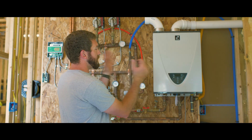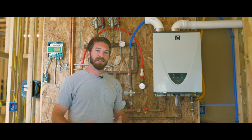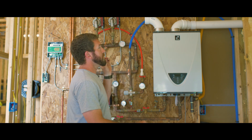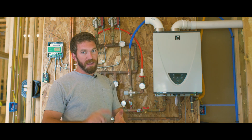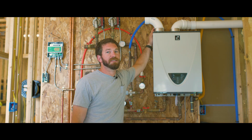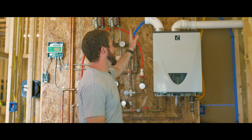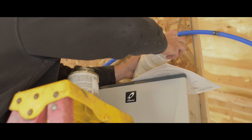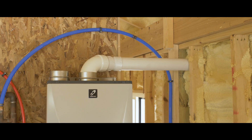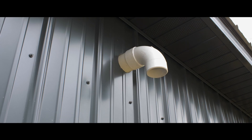Since this is a gas hot water heater, we needed to make sure that the carbon monoxide created from it was exhausted outside. Normally you would need to run two lines — one for the intake and one for the exhaust — but we have a big enough space that our intake is sufficient as far as the cubic feet of air that this hot water heater requires. So we just needed to vent the exhaust, which we did with PVC pipe, drilled a hole in the outside of the building, and vented it right out — no problem.